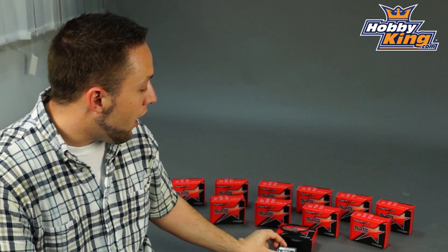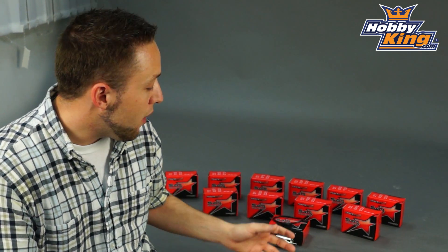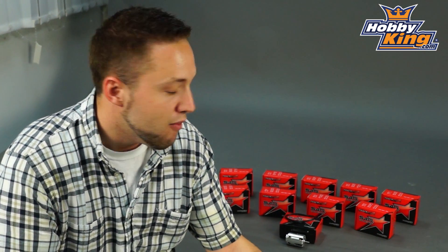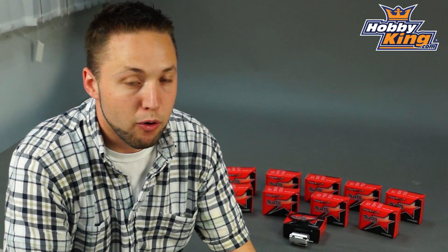We have a full range. They start off as high as 21.5 turn and go all the way down to 3.5 turn, so a huge range of KV sizes here. The 3.5 turn, for example, is 9410 KV — very, very high KV — and that's capable of over 700 watts of power on 2S. So very powerful motors.